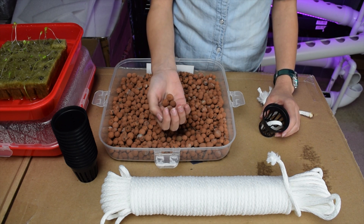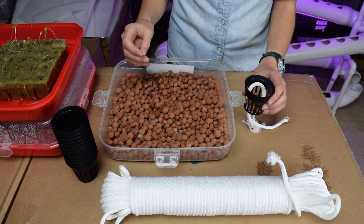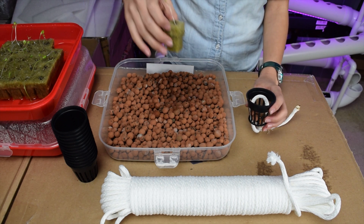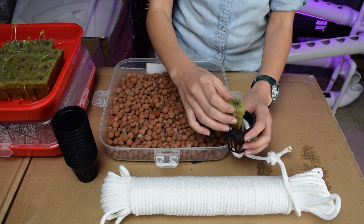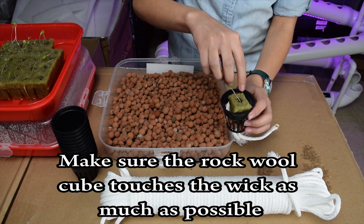Grab at least this many clay pebble balls and stack them in the net pot. Then cut a piece of rock wool that has a sprouted seed in it and put it right in.